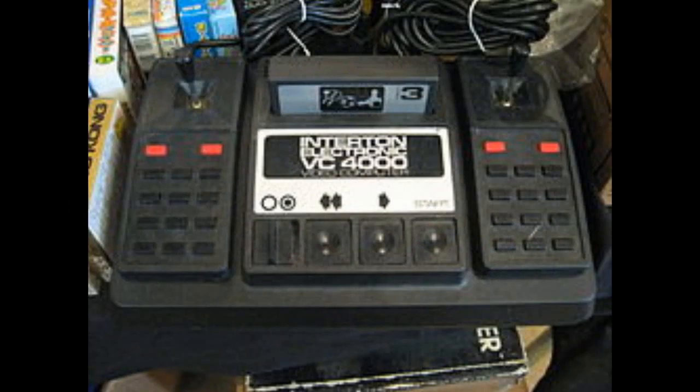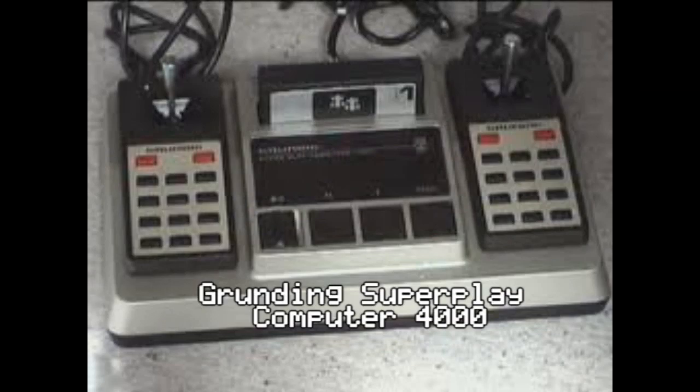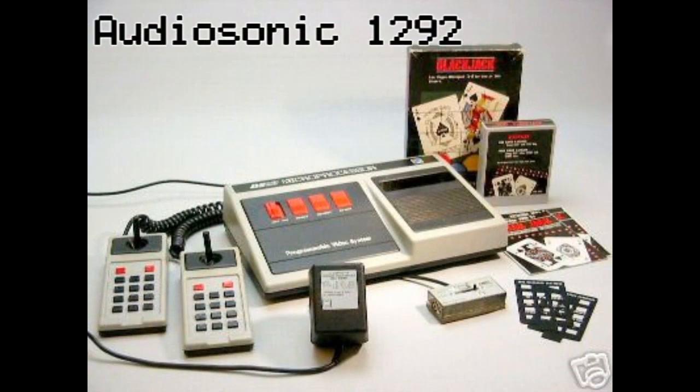Then a German company named Intertron released the VC-4000. There were many different names for this console depending on the region it was released in, but for the North American one, we got the Audiosonic 1292.